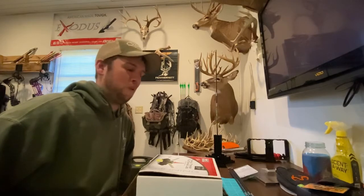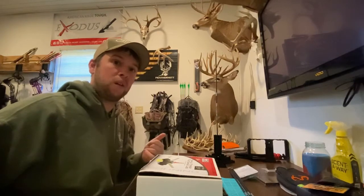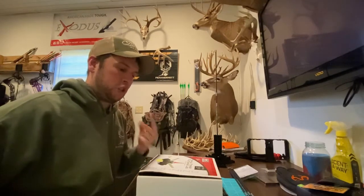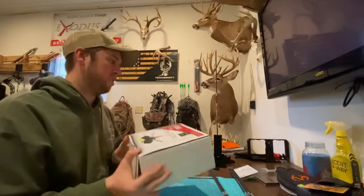So far I absolutely love it. It comes with a three-degree right helical. You can get a left but you have to special order that — they sell the arms separately. It also comes with a straight fletch and an offset. I've been running the three-degree right helical. I know right now left helical is really popular, but to each their own.